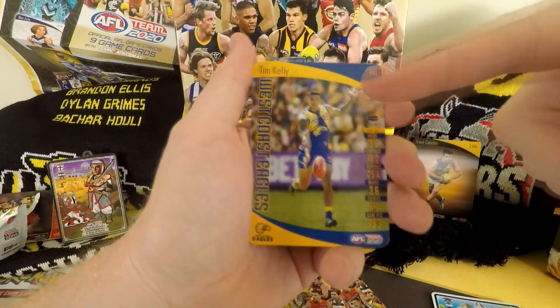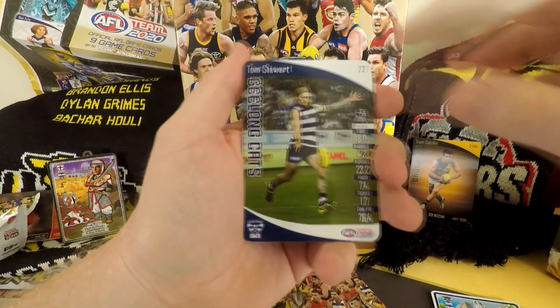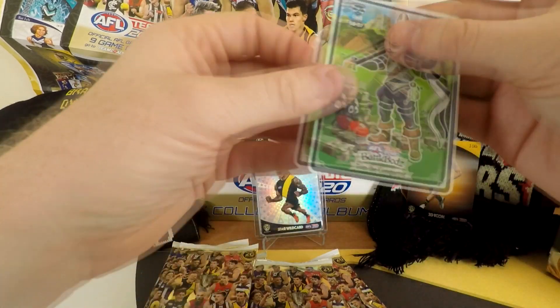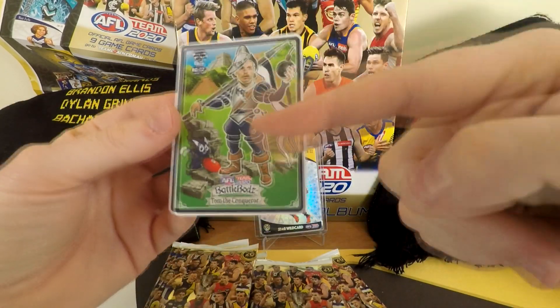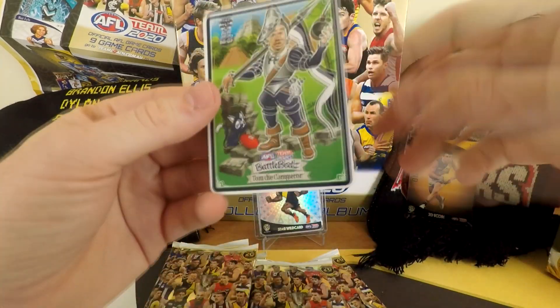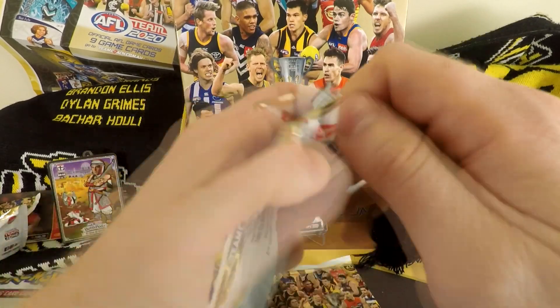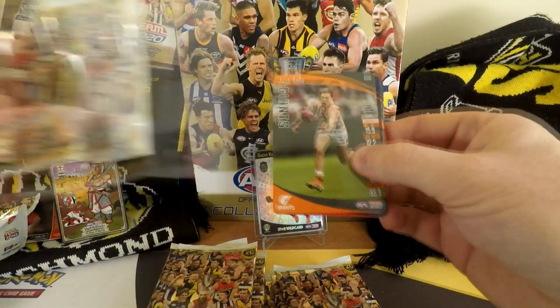Tim Kelly, Danger — this man now on the West Coast Eagles. Tom Stewart, Isaac Smith, and Maynard. Back to our Battle Box — Tom Stewart. Pretty sure I've read this one. Do you really want me to read this in a dramatic way? Go find the video. I only read it if it's new — that's my new rule. Didn't have that rule until this moment. And what is this world without rules? It's chaos, I tell you. Chaos.